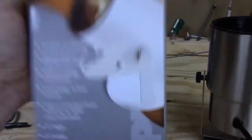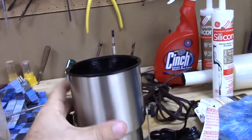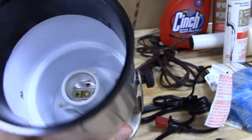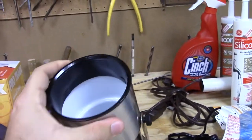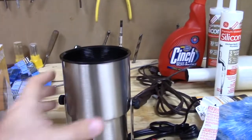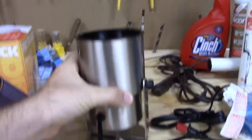It says it's 8 inches high, 4 inches wide. Here's the inside — the inside's white regardless, and you can see it uses a standard base light bulb. We're going to be using 100-watt equivalent bright white CFLs, and I'll show those to you once they're all set up upstairs.